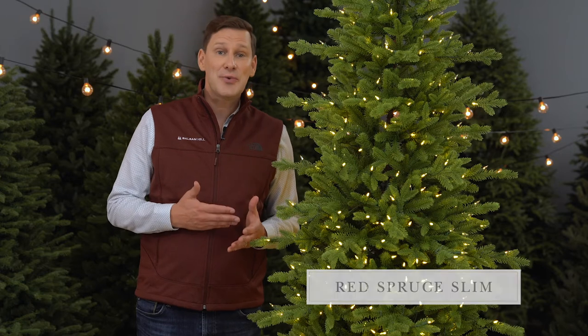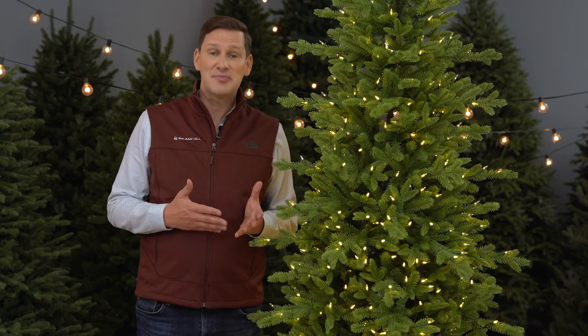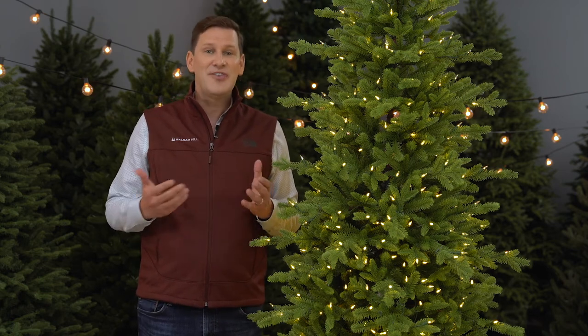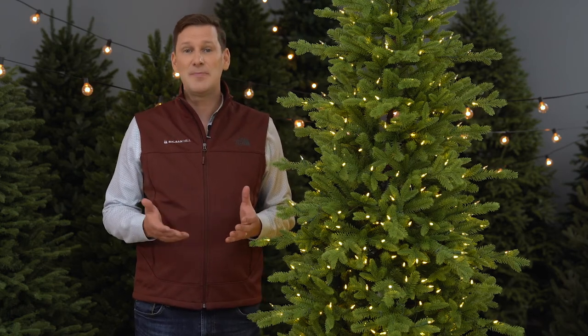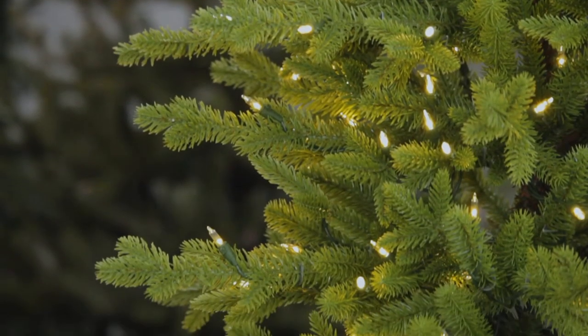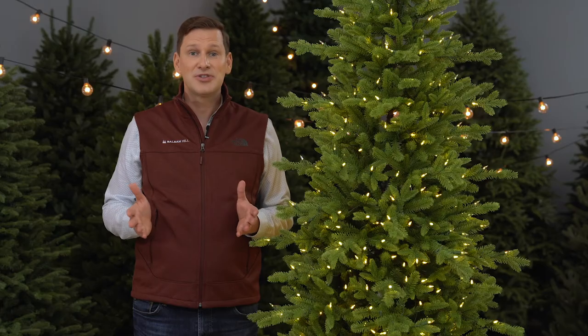The first thing I want to say about the Red Spruce Slim is that, let's face it, it looks a little bit funny in the product shots on our website. It has these long tips that stick out and are very noticeable in the photo against a white background. But take a look at the edges of the tree here in this video, or look at some of the photos on our website where the tree is decorated — it totally looks normal in person.